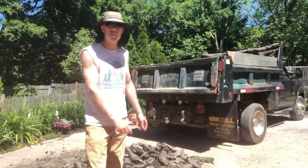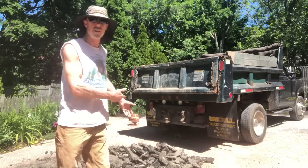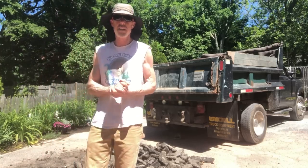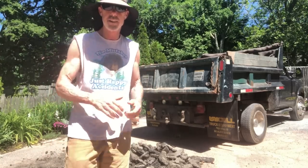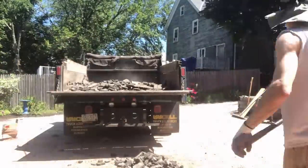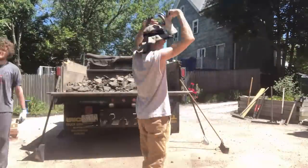I rented a small dump truck to get rid of all the old asphalt. Nothing is as fun as shoveling asphalt — let's rock and roll!